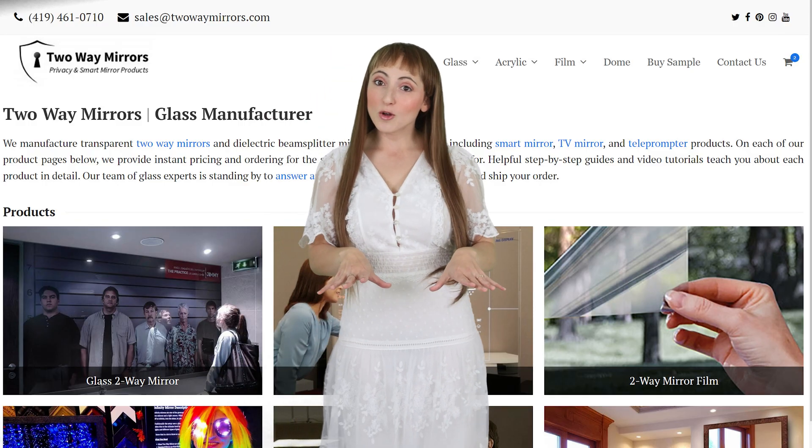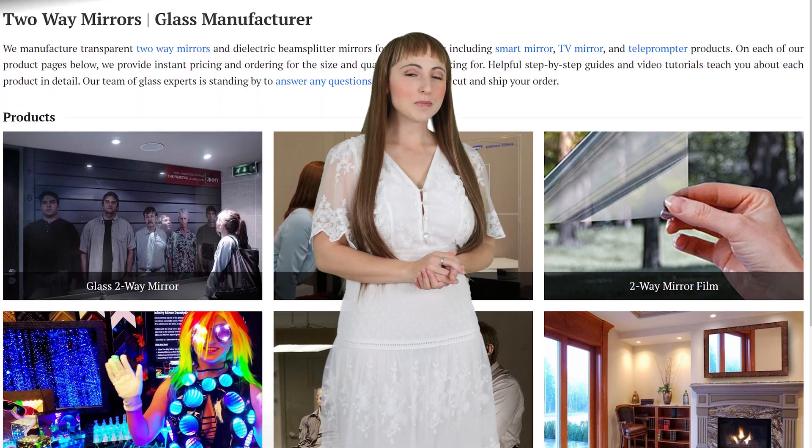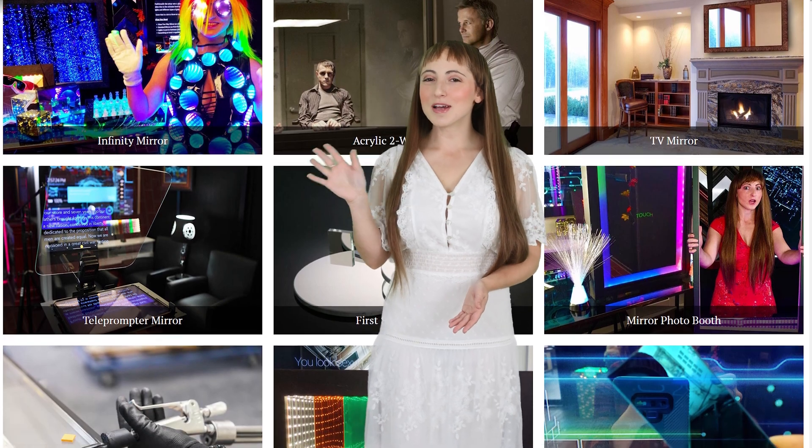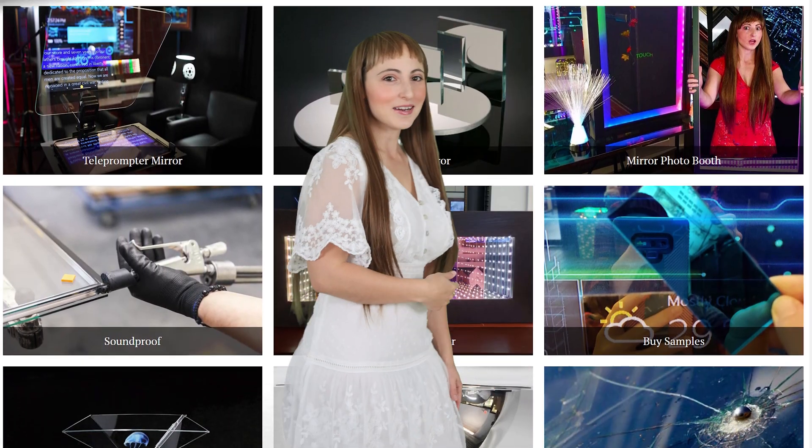If you need any help with your project, we're glad to help. Hit us up on our website, 2amirrors.com, or shoot us an email. Until next time, I'm Krista, and I'll be seeing you in my next video.